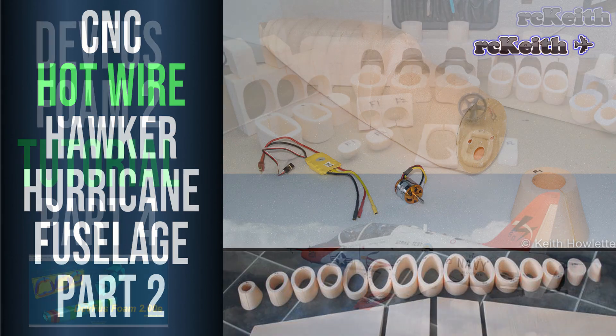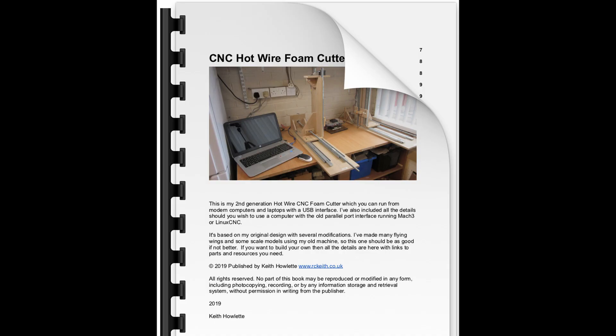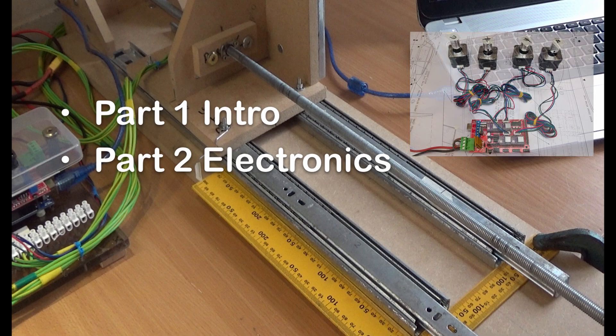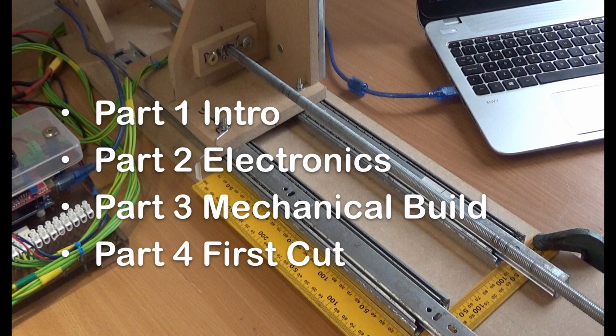If this is something you might be interested in, I've created a full set of plans, a new ebook, and this will be the first in a four-part video series showing you how to build a machine from start to finish. Part one is this introduction. In part two we'll cover the electronics - getting all the stepper motors and controller cards mocked up on the bench and tested. Part three will be the mechanical build, which will be quite a lengthy video. Then in part four we'll do our first cut with calibration and testing.